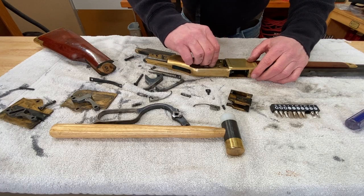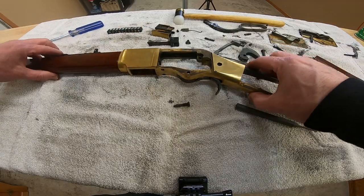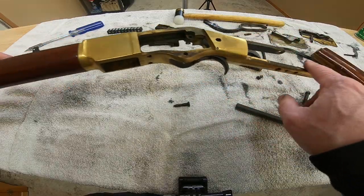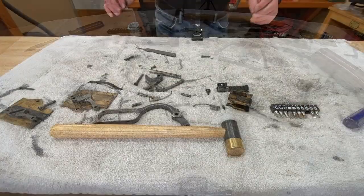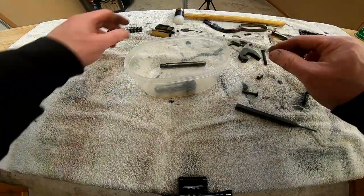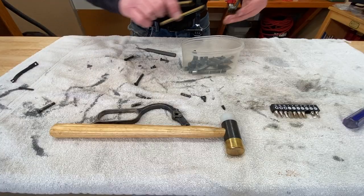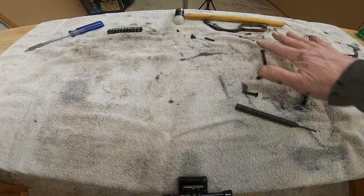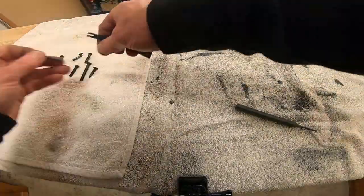Now our bolt comes out, all free to go. This will all get cleaned inside here — we'll clean all of that with the Brasso. All these small parts will go in the ultrasonic cleaner, and I'll throw the backing plates in there too. But all of these little screws I don't want to risk getting lost, so I'll set those to the side.